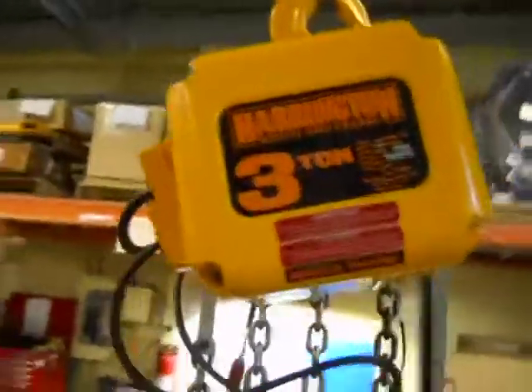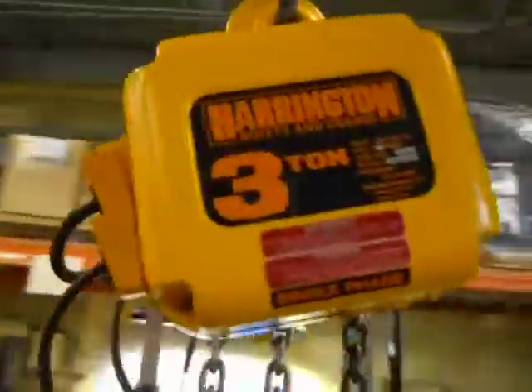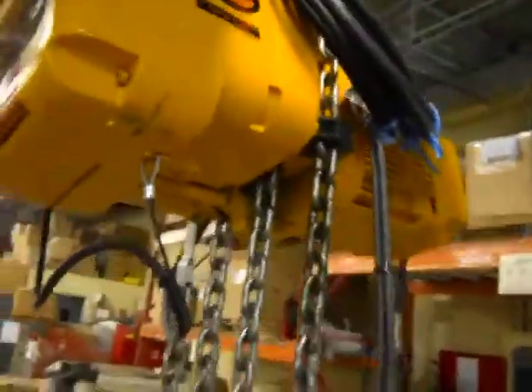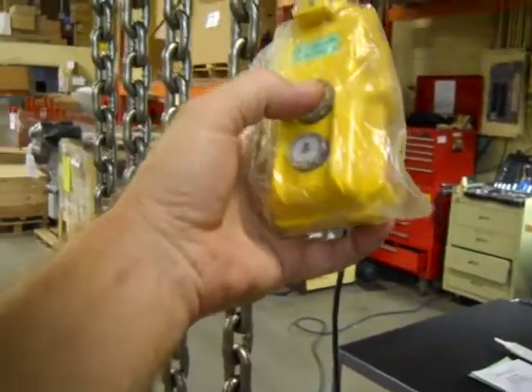Here we have a Harrington 3-ton chain hoist. It's 230 volt, single phase. It appears to be unused. There's a few little paint scratches, but it works very, very well. Still has the plastic on the control station here.